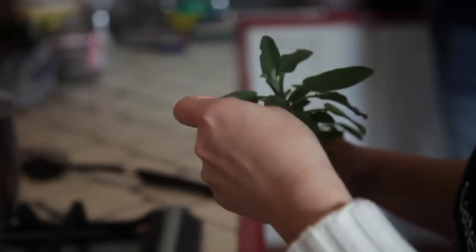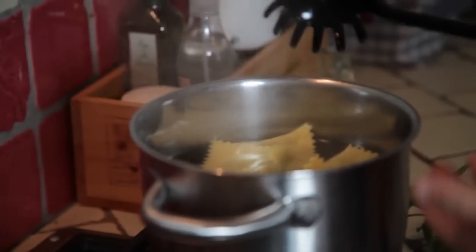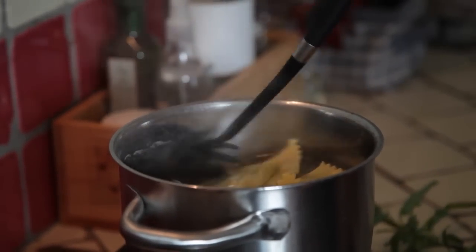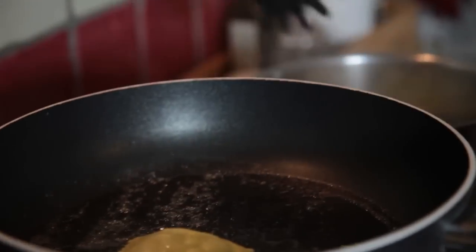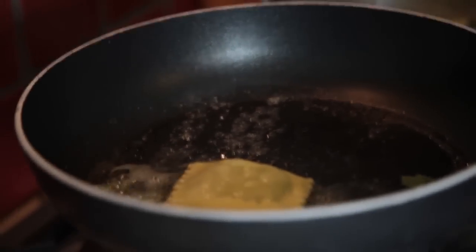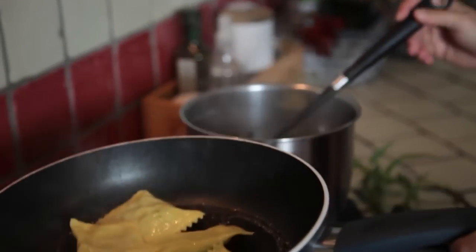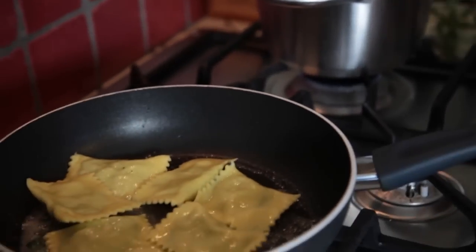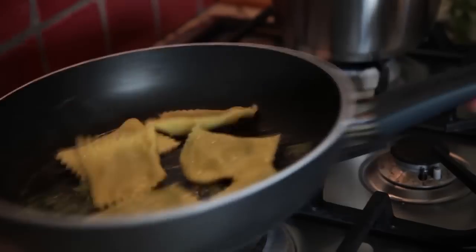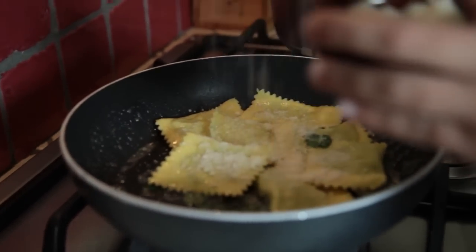The sage is from our herbs garden. You can see our ravioli, they are ready. We know that because they are floating up. And so we take and we transfer. We add a little bit of the parmesan cheese.